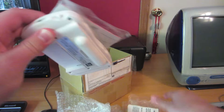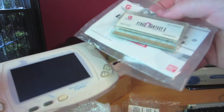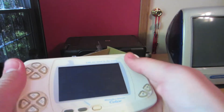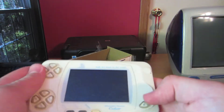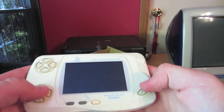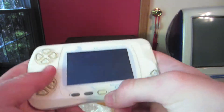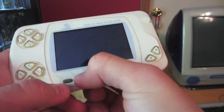Now this should have come with a game, and it did — Final Fantasy 2. So let's actually take a look at the console real quick. As you can see on the front, it has two D-pads. Now that is so that you can play your games like this, or you can play them like this. Then you've also got your power button down here, your start button, and your sound button. Because this doesn't actually have a sound slider.